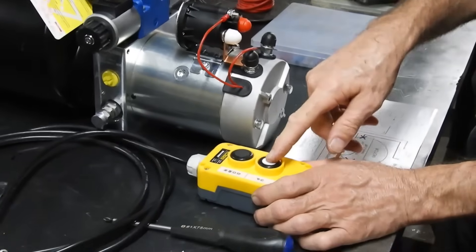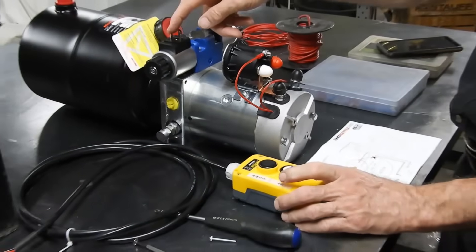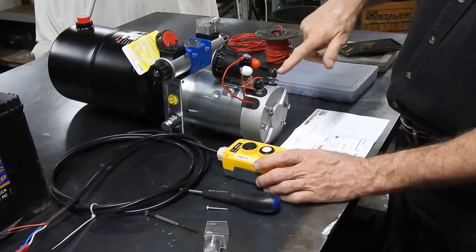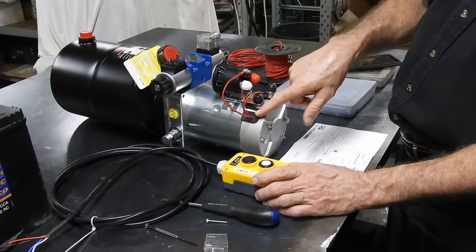All that circuit does is two things: it sends power to one of the coils — either this coil or this coil — and it also sends power to this coil. Power will go into here, through the coil, so the coil will only energize.